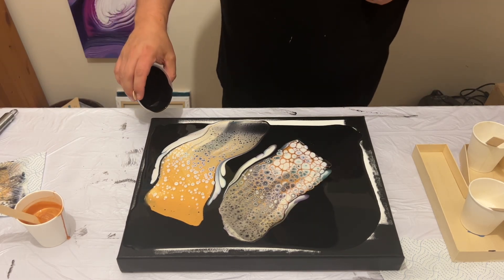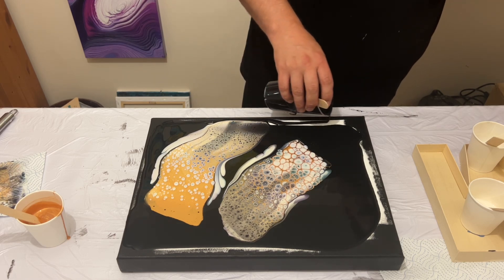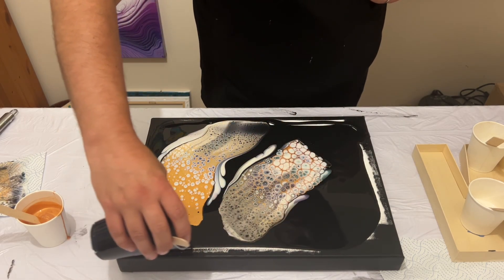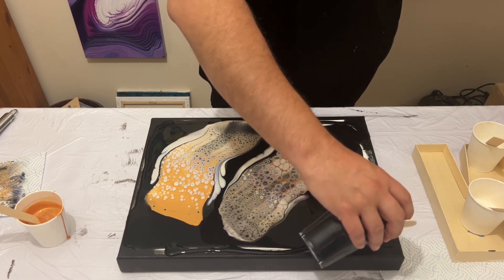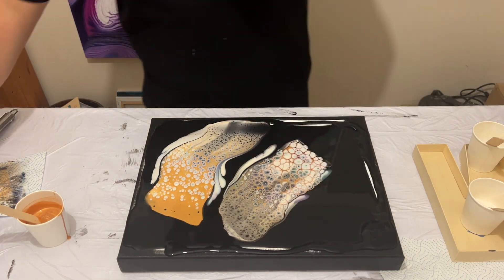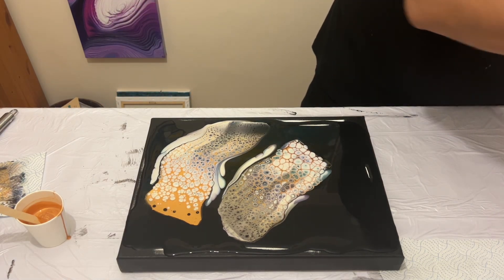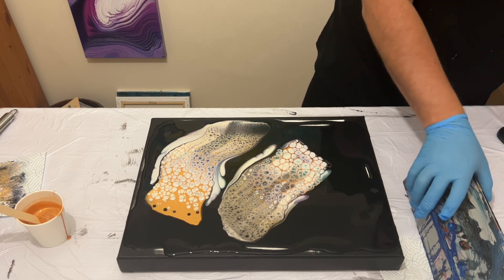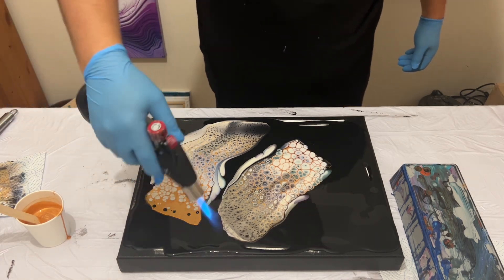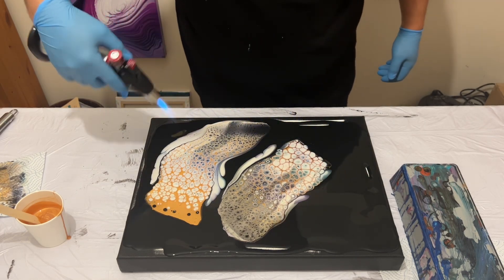I'm going to add a little bit more black around the edges to help the paint that's already on there flow. With pearlescent paints, they need a dark background to work. The way they work is the light goes through the paint and bounces off the dark background — that's why it's always best to use a black background. That light then reflects through the pearlescent paints, making the colour transform when it dries. If you were to do this on a white background, you wouldn't get the same effect. I'll burst some air bubbles with my torch and then stretch this piece out.